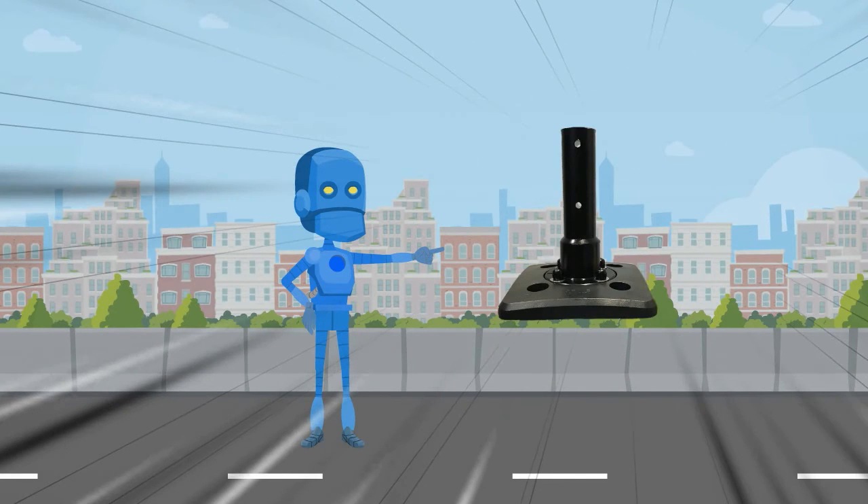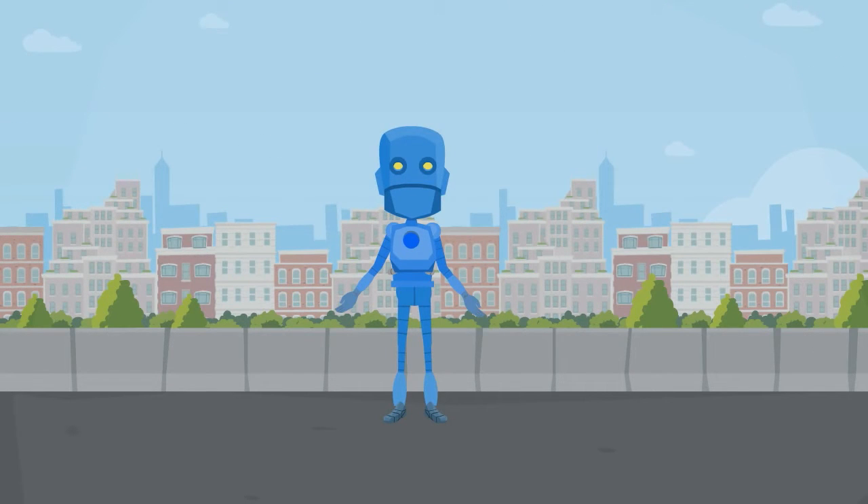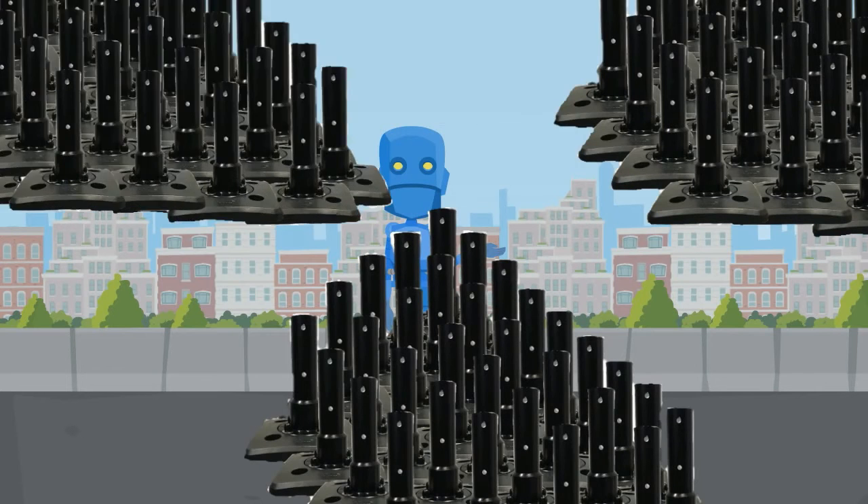With no moving parts to fail, no exposed metal to rust, and just a clean and simple design, it has been tested with impacts up to 80 miles per hour. Since the LW base's introduction, there have been over 14,000 units installed worldwide.